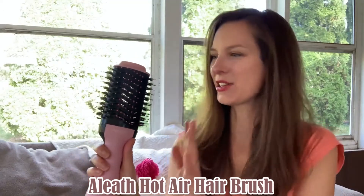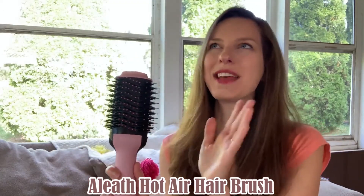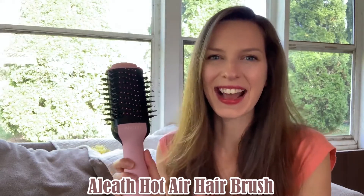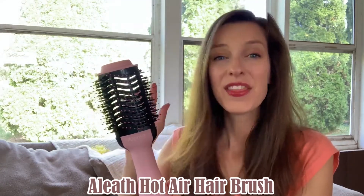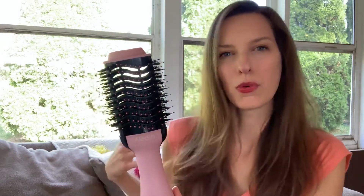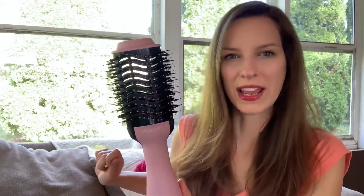I had to talk with you about the most amazing tool that I just received — this blow drying brush. This brush is a one-stop shop when it comes to styling your hair. With this, not only are you blowing your hair dry, but you can also straighten it, curl it, give it a nice wave, and it is going to give you incredible volume.